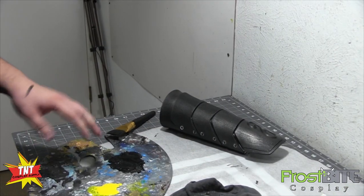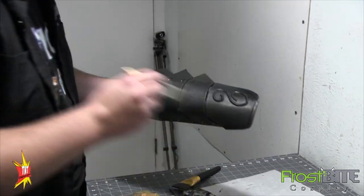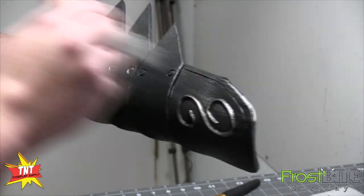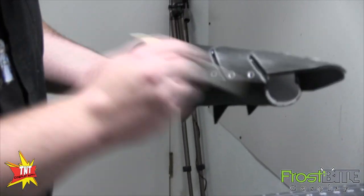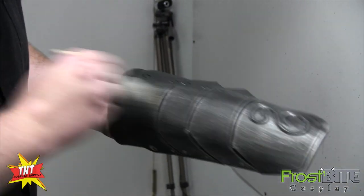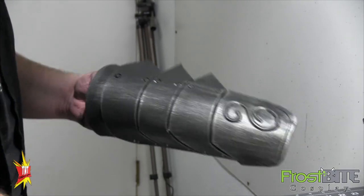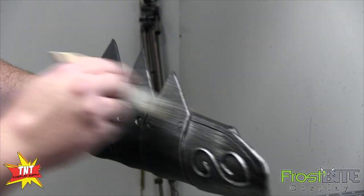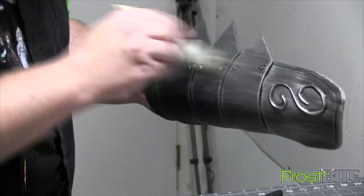Now the chrome here you have to be super careful with because it is crazy high pigmented. But we'll go in and now is where you're going to start really seeing the silver metallic come out. Yeah — wow, that happened real fast. Yeah, it starts to show up.